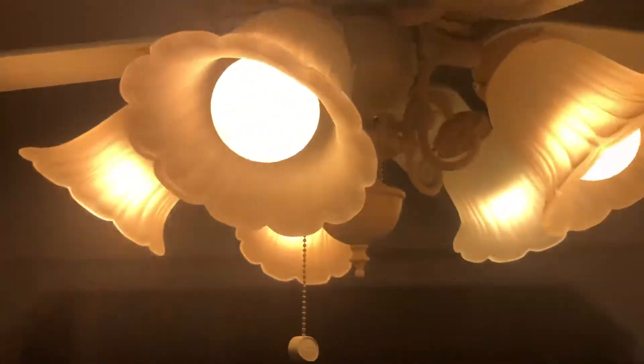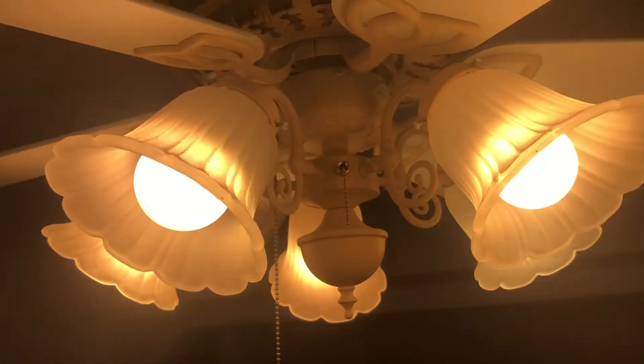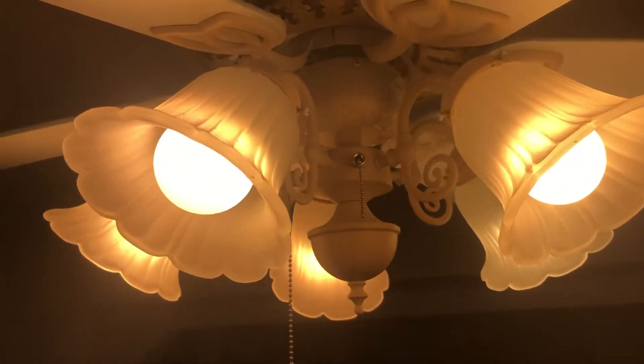Alright guys, I'm back. Here's another white 52-inch Harbor Breeze New Orleanese — or however you say it — 52-inch white ceiling fan here at my friend's house.